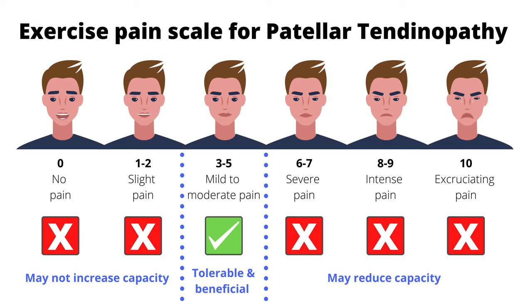When rehabilitating patellar tendinopathy through strength training, it's important to listen to your body and monitor how it responds during the exercise, immediately after, and the following day to notice any changes in pain or function. This will help you modify the load by changing the volume, intensity or frequency of your chosen exercises. Using a pain scale of zero to ten, if you feel pain during exercise of about three to five - so it's tolerable - that is okay and won't be doing any harm. However, if on your next session the pain is higher doing the same exercise, it's likely you overdid it, so be careful not to do too much too soon.